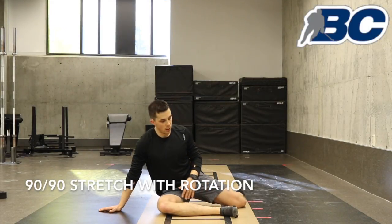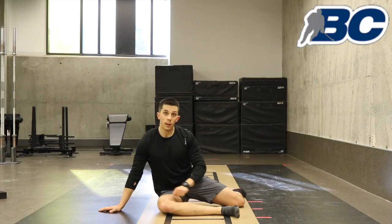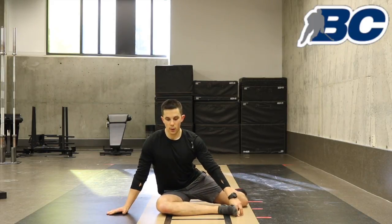90-90 stretch with rotation. The 90-90 position is called this because you have 90 degrees at your front leg and 90 degrees at your trail leg. From here, all you're going to try to do is bring your chest down to your knee while keeping your back tight.